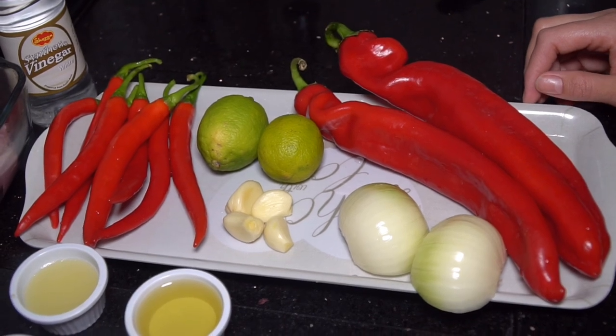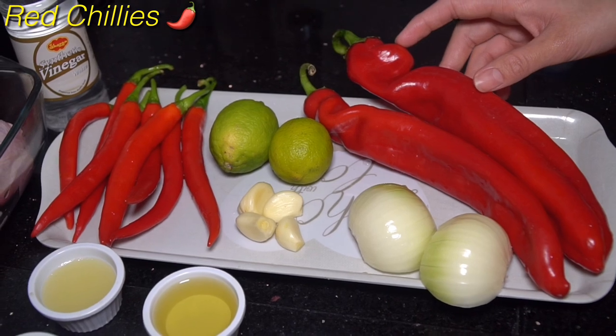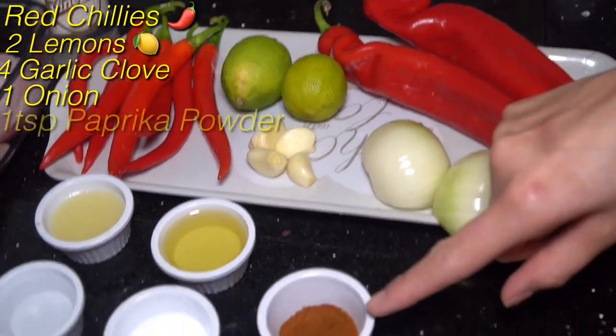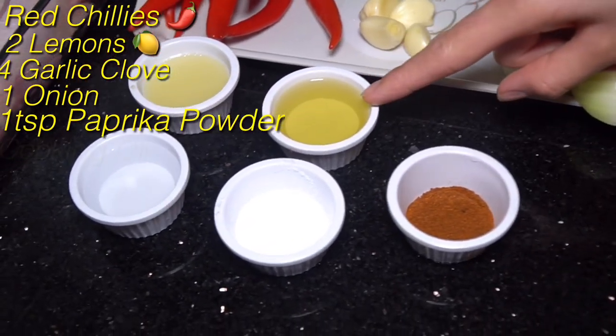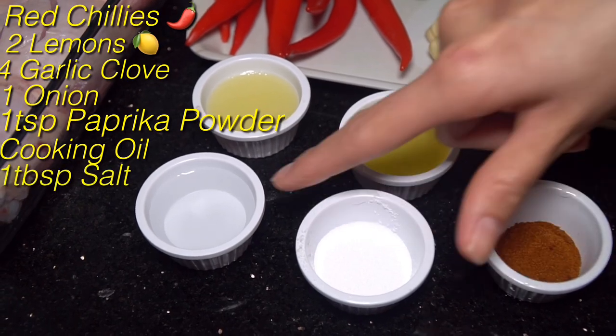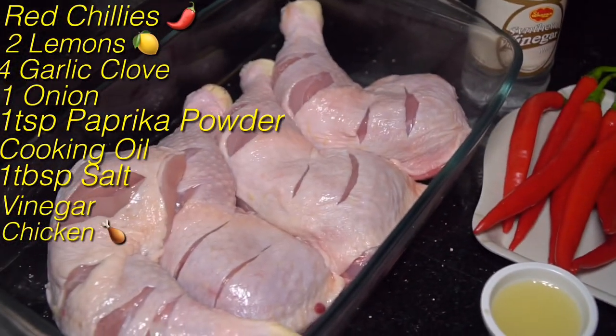For peri-peri chicken marination, the ingredients I'm using are: chilies — you can buy them easily from any grocery shop — two lemons, four garlic cloves, one onion, one teaspoon of paprika powder, cooking oil (olive oil or any oil), one tablespoon of salt, vinegar, lemon juice, and the chicken. These are the ingredients you need.